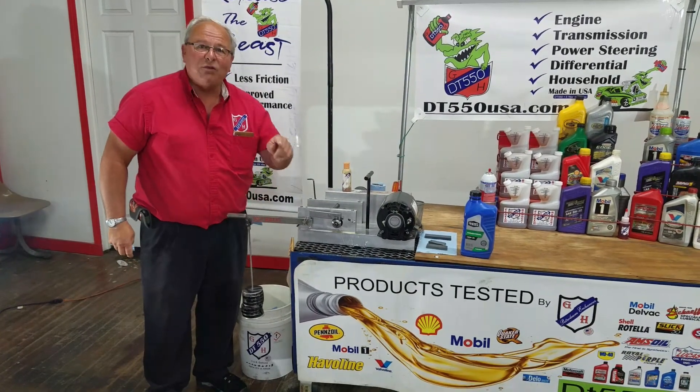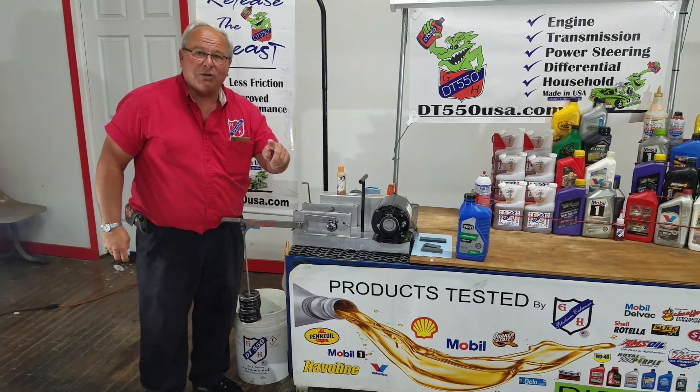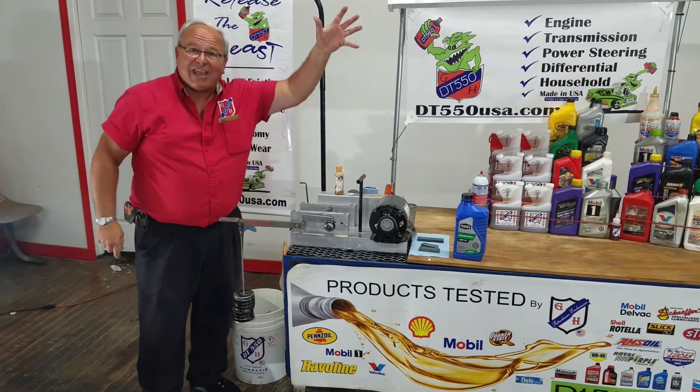We're there, folks. If you think that DT-550 can help you or your customer, we need to talk. Thank you. Have a good day.